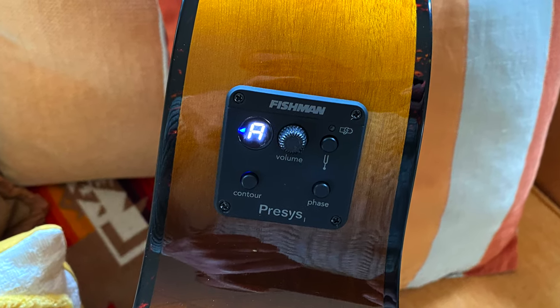We've got a phase control and a contour control and a tuner, so that helps as well. In fact, we'll have a listen to it right now.